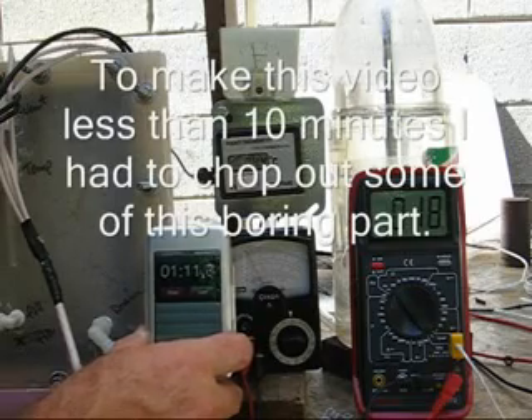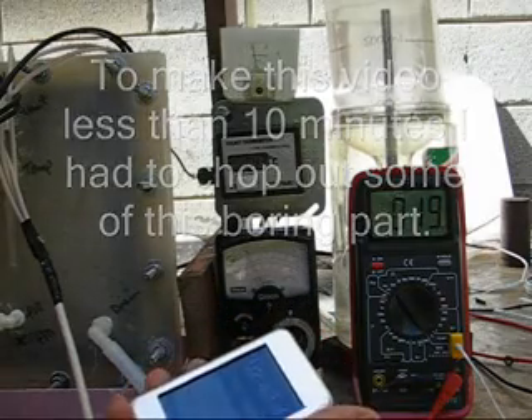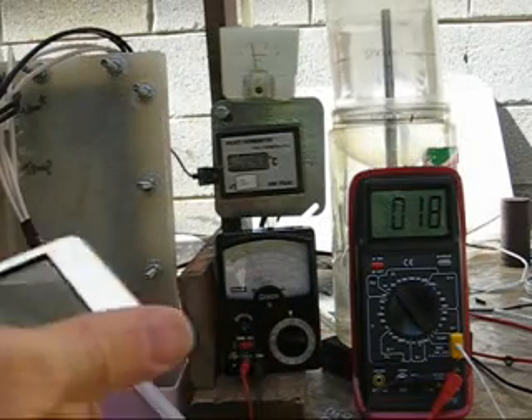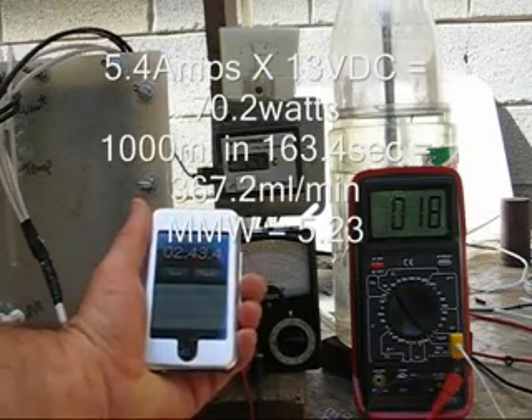It cools down pretty rapidly. We're coming up on it now — two minutes, 43 seconds. I'll do the calculation and put it on here as an annotation.